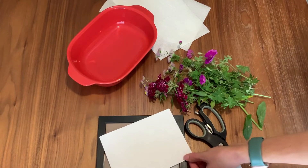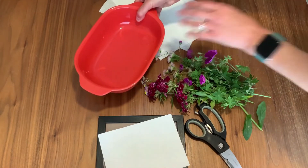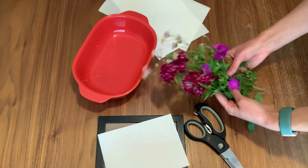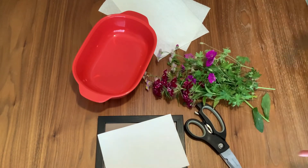You'll need your picture frame as well as the backing, a heavy microwavable object. I'm using a casserole dish but you can use a brick or a large plate as long as it's safe to go in the microwave. You'll also need some paper towel, some fresh flowers, and you may also find scissors handy in order to trim your flowers to fit into your picture frame.